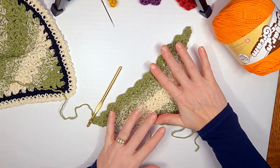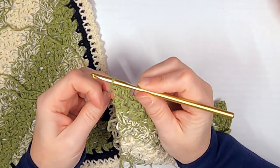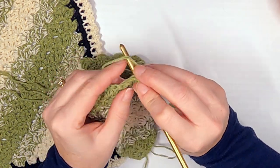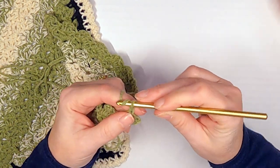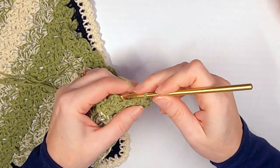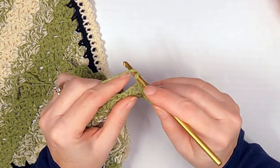Now imagine this is the bottom of your cloth. To start decreasing, you're going to chain one like you normally would, slip stitch into the first stitch, and then slip stitch into that chain-two space right there. You've basically turned it and are now going up the side. Chain two — because we're decreasing, not growing — and just fill in the space between the chain two and this block with two half double crochets. The chain-two space should be right there — that's how you know you've got it turned the right direction.